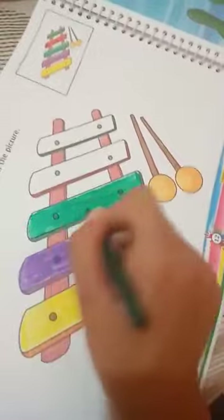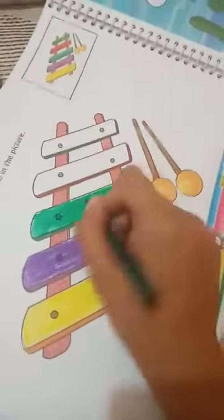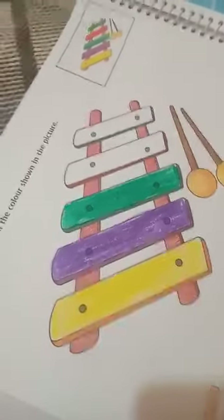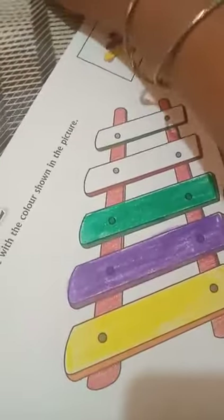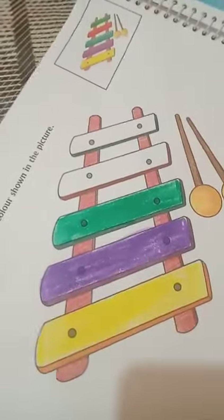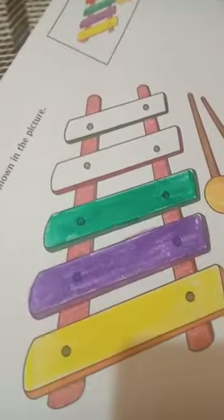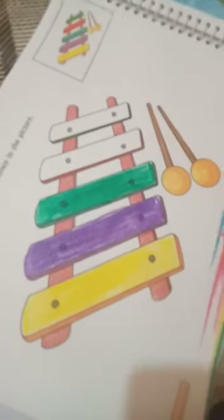Bachche, aise sundar sundar coloring karna hai sabne. Jab aap school mein aoge tab ma'am aapki activity check karenge. Phir ma'am aapko star deenge. Agar aapki coloring achi hogi na, toh ma'am aapko star deenge.